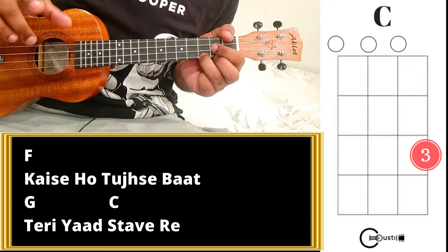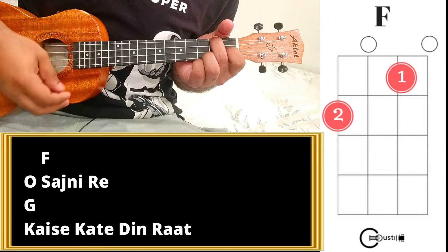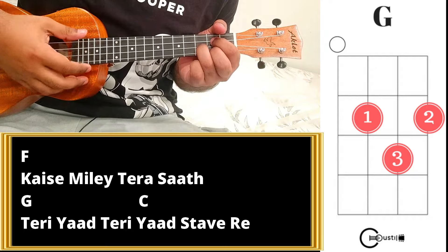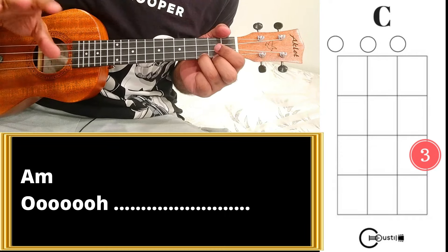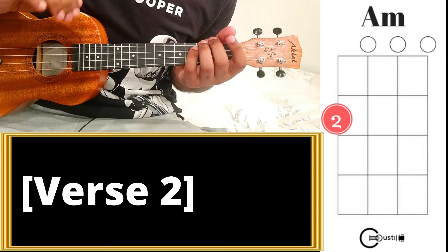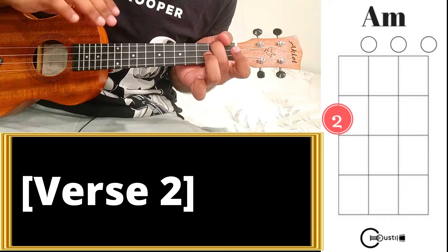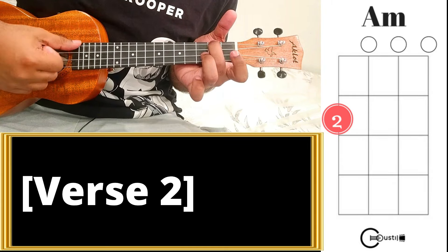I'll repeat the same portion again with the advanced pattern. That's the first portion. Moving on to the stanza — when you reach the stanza, start with the A minor chord. I'd suggest using the beginner's pattern here because this portion flows very smoothly, so softly strum down from top to bottom. Starting with A minor.